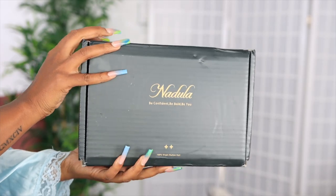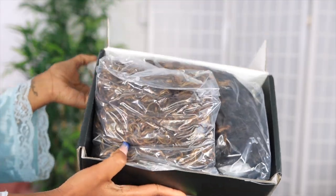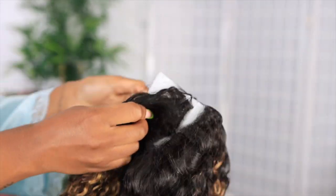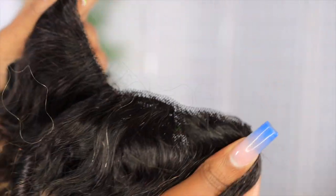Welcome, beautiful people! I am Shev B, welcome back to my channel — make sure to subscribe down below. Today we're jumping into this video. It's Virgo season and we're giving Beyoncé Sasha Fierce all September long. The curly hair we'll be working with today is from nadula.com.